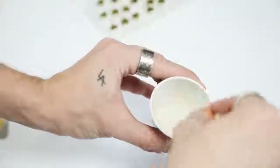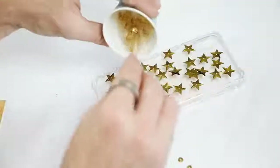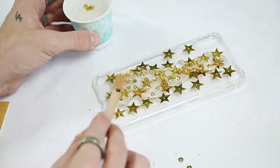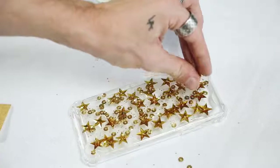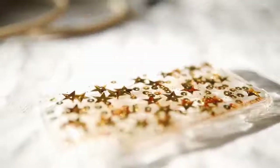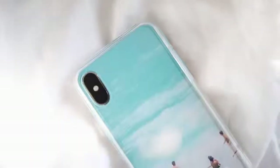I mixed the hardener with the resin and stirred for two minutes to activate the bond between the two chemicals. Then I poured in some gold sequins and gold glitter from the package, mixed it all together — you can actually mix a lot of stuff into this resin, like colors or glitter — and poured it over the back of the iPhone case over the stars. I used a popsicle stick to spread it everywhere, filled in gaps, and let it dry overnight, creating this incredible case.